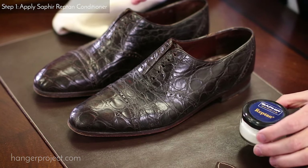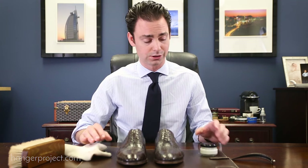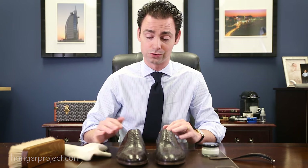First we're going to condition the crocodile using Reptin. Reptin is a water-based conditioner that uses lanolin oil to condition the crocodile or alligator. It contains a low concentration of waxes, so you'll get some wax protection but not as much as from a wax polish. You could clean these shoes first using the Saphir leather cleaning soap, but these are in pretty good condition so I'm going to skip that to reduce wear on the shoes.